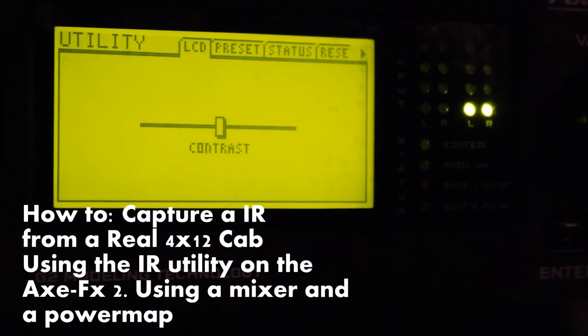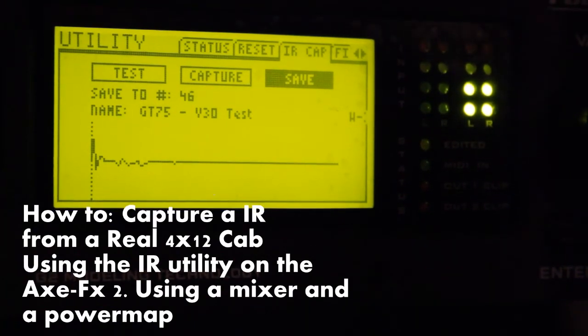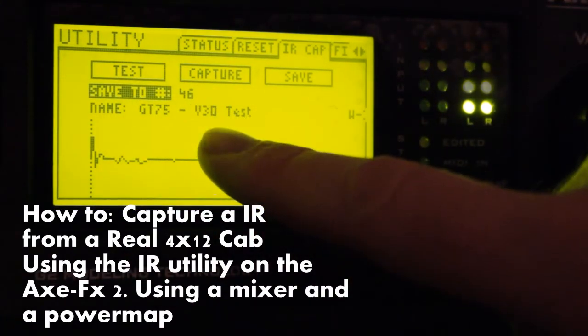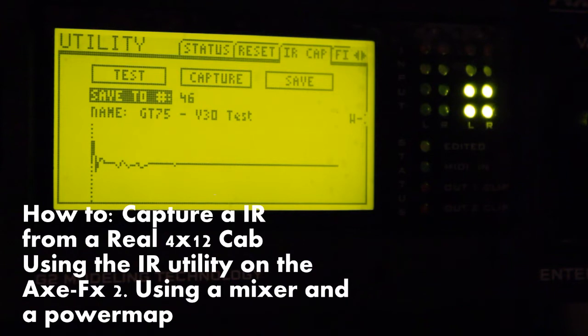Utility. Here I want to page over to the IR screen. Here you see slot 2, and we have 50 user cabinets in the XFX which we could replace if you want.